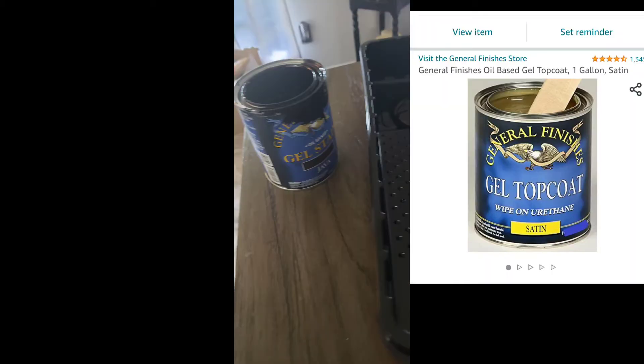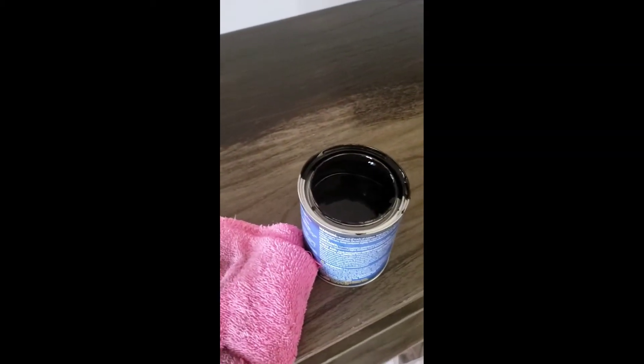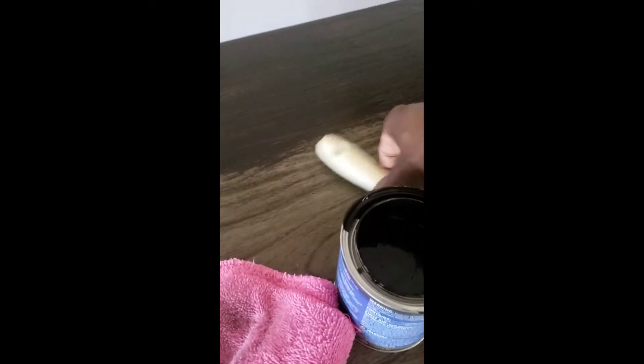This is the gel stain that I use — I ordered it from Amazon. It just depends on how much you need, but make sure you get the amount you think you might use because a little goes a long way, and it's not cheap. There are videos on YouTube on how to use General Finishes gel stain. I use this all around my house — in my kitchen on my cabinets, on my stair rail. Chocolate brown and anything in the family of browns is my favorite color.